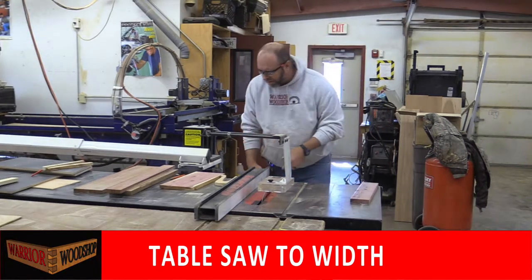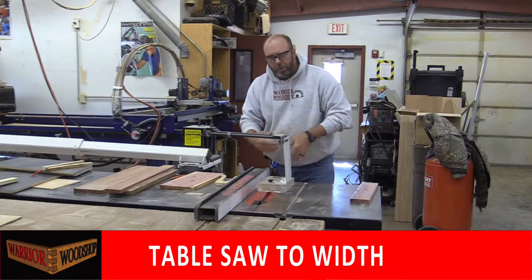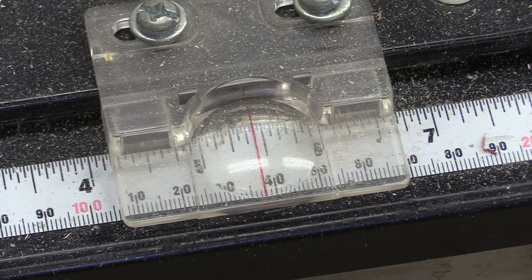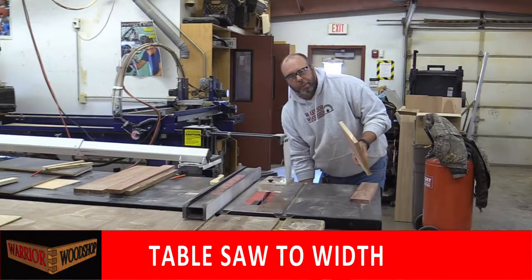Set that one aside. Since we know they're the same thickness I don't have to worry about the blade height. I can reset the fence for the backboard to five and a half inches, put my jointed edge against the fence, and repeat the process.